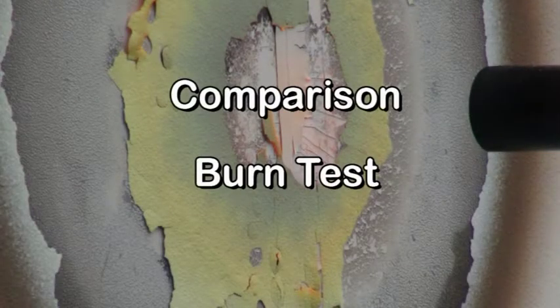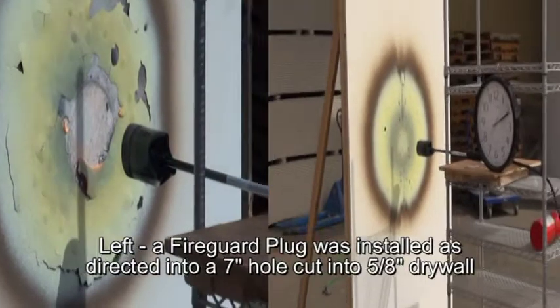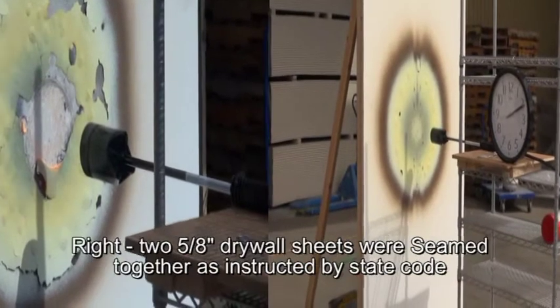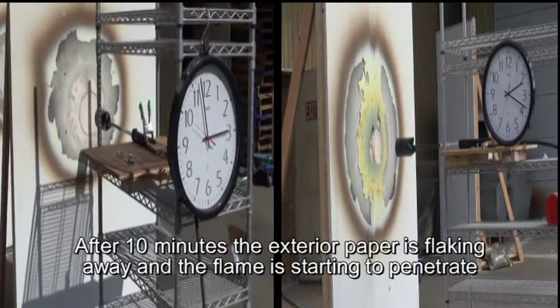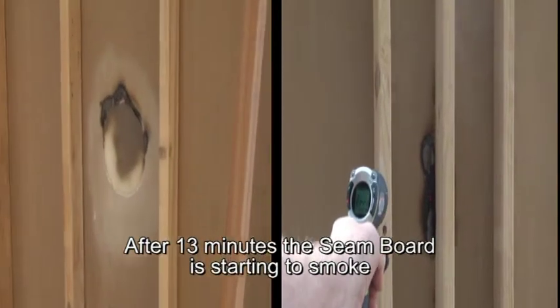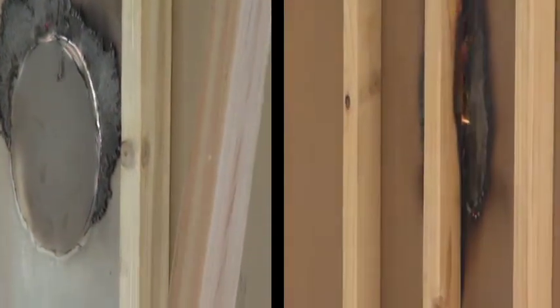Here's a burn test conducted by the executives and engineers of BPMI. We did two separate tests on two separate sheets of drywall. On the left, we installed a Fireguard Plug as directed into a 7-inch hole cut into a 5/8 inch sheet of drywall. On the right, we took two 5/8 inch drywall sheets that were seamed together as instructed by state code. After 10 minutes, the exterior paper is flaking away and the flame is starting to penetrate. After 13 minutes, the seamed sheets on the right are starting to smoke. After 16 minutes, look at the right side of the screen and you can see that flames are coming through the seamed sheets.